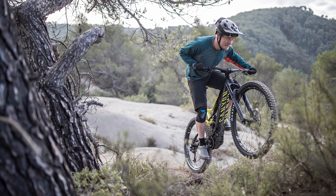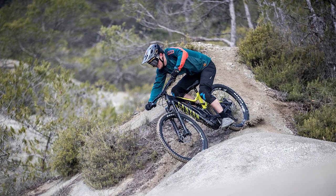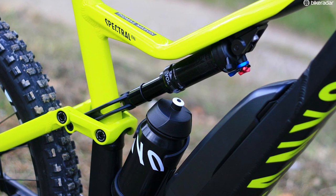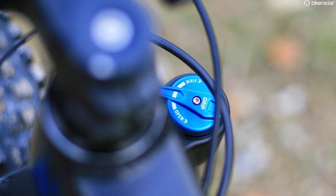I rode the Spectral On 8.0, an alloy model which is available for £4,499. Canyon at the moment aren't taking their e-bikes into the US market, but this may change in the future. The Spectral On comes with 150mm of rear wheel travel and up front there's a 160mm fork. Despite the travel figures, Canyon do say that this is a trail bike not an enduro bike, and we'll get onto the geometry and talk about that as well.